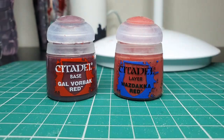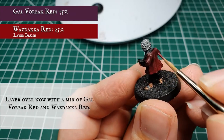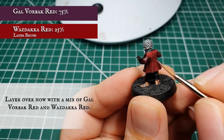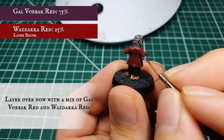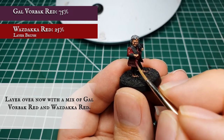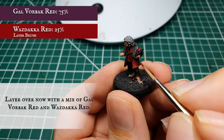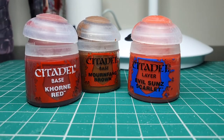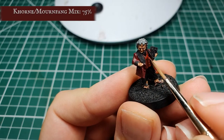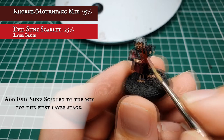Now we're going to add Wazdakka Red to the Gal Vorn Black Red base and apply this as an all-over layer over Bilbo's jacket, thinned to an approximate two-part paint, one-part lahmian medium, applied in several thin coats for nice even coverage. Make sure to get the underside of the coat, the inside lining poking out alongside the book, and between the arms and the main body where the creases of the sleeves bunch up. Once done you'll have a really nice striking base coat to the jacket. For the waistcoat, add some Evil Sunz Scarlet to the Khorne Red and Mournfang Brown base mix, and layer over the entire waistcoat smoothly to get that nice red which complements the jacket.